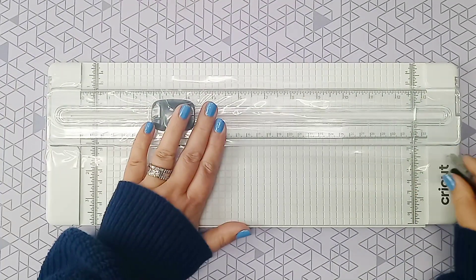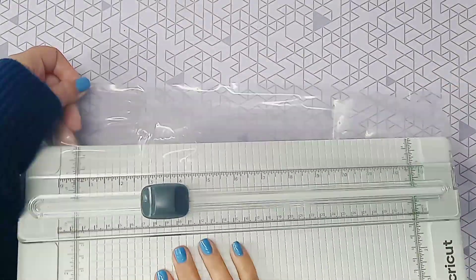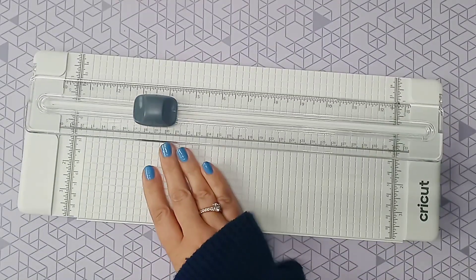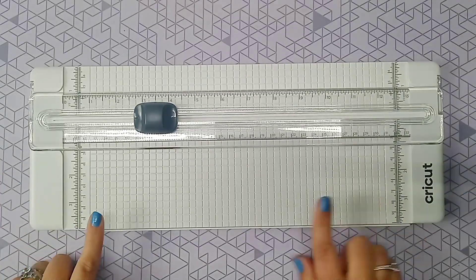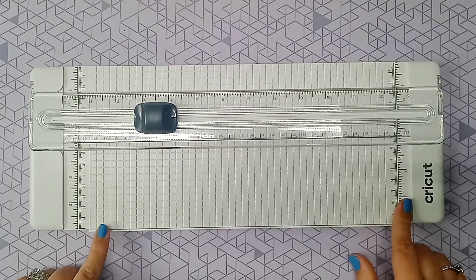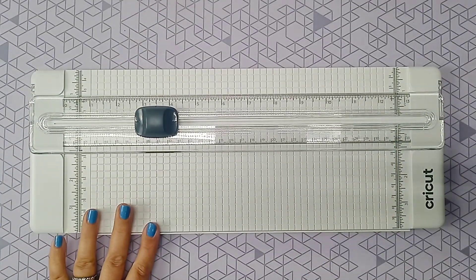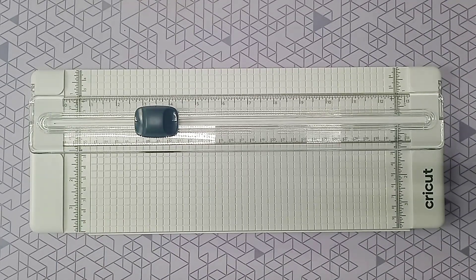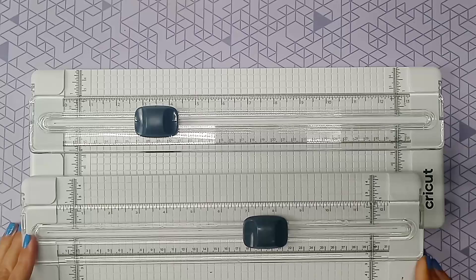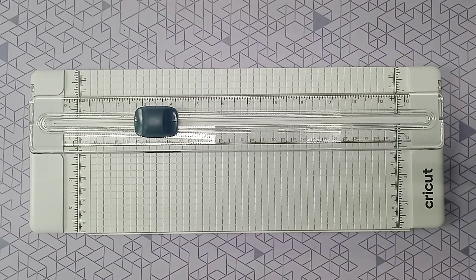So the next thing we have is the portable trimmer. The portable trimmer cuts paper down to size for you. If you didn't have a Cricut, you could use the portable trimmer to trim a lot of things up and make a lot of different projects. So this one is the extended one. They originally had a smaller one before they started doing smart vinyl, but because the smart vinyl has to be wider — the 13 inches — they needed to extend the portable trimmer. That's why there are two different sizes.